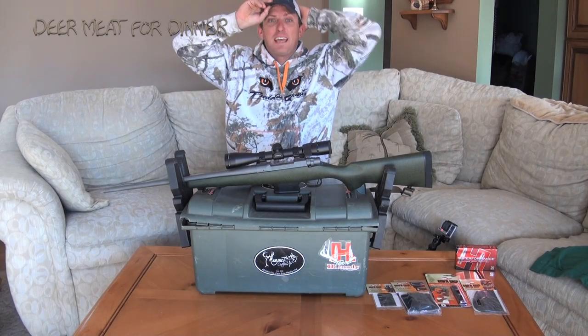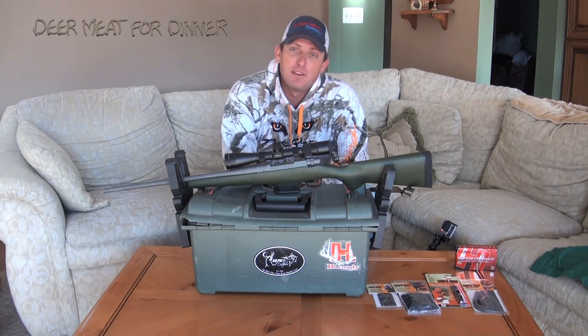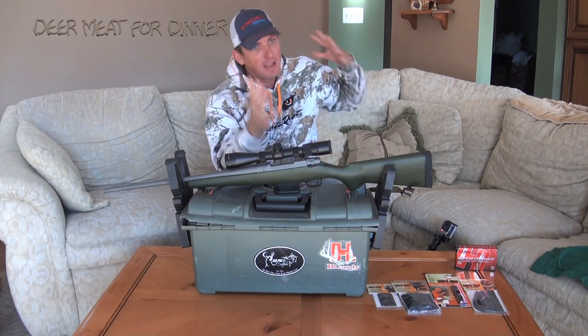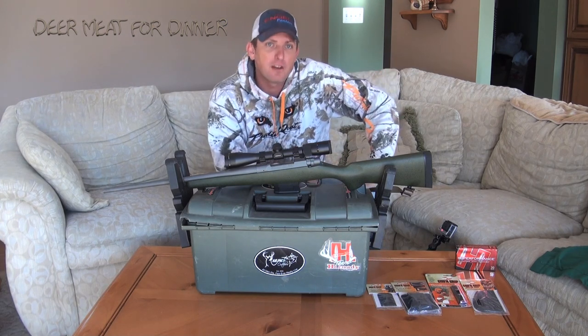Hey, what's up you guys? I want to say I apologize for the lack of videos. I have been going so hard lately. We've had gator season followed by getting ready really fast to come up here and go bear hunting in North Carolina.